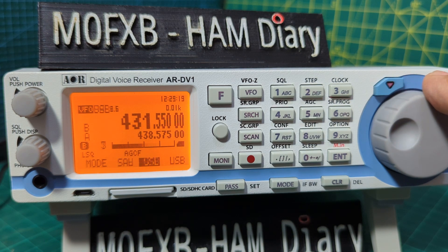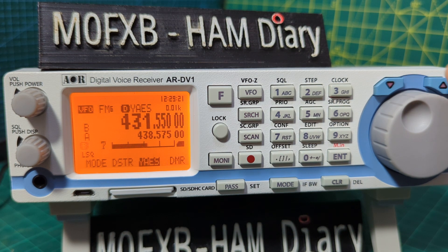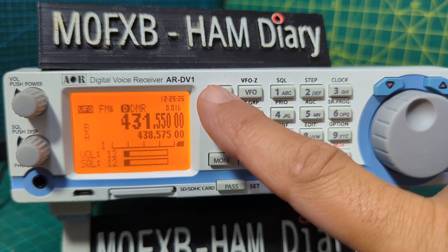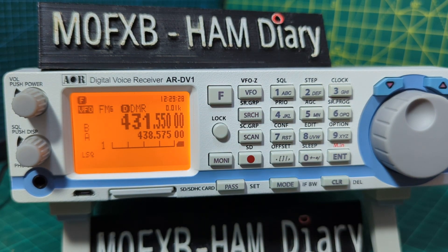You'll notice that in DMR, for example, because it's digital, pressing F is just going to show a fixed option — there's no bandwidth selection available when you're in a digital mode.